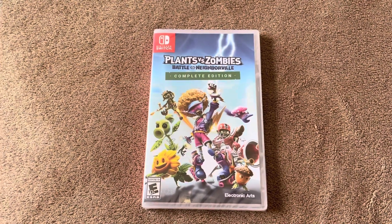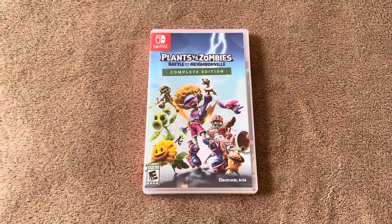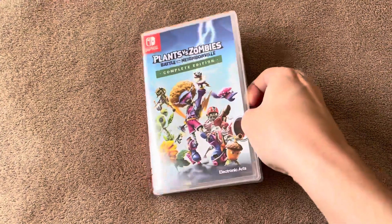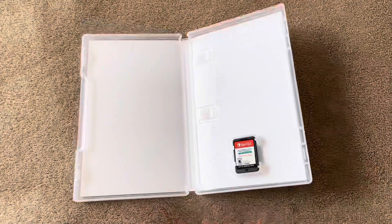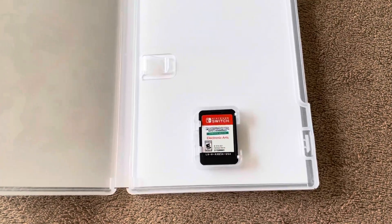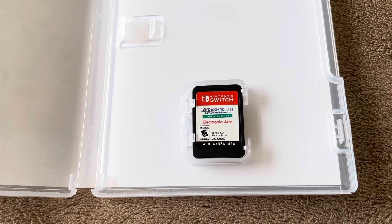I just got the seal off, so we can see what's inside. Inside the background is blank, and we also got the cartridge right here with a blank white background — very, very basic looking.